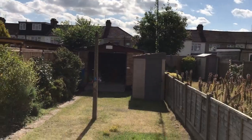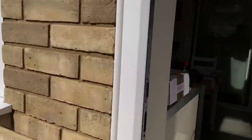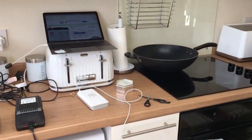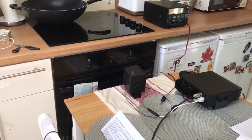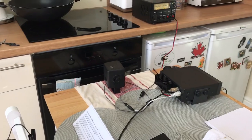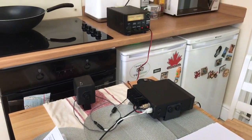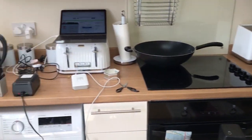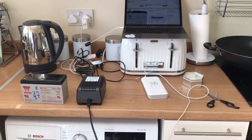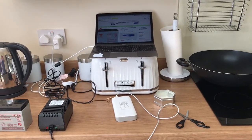Sorry about the mess in my kitchen — because of the weather, the shack is about 35 degrees at the moment and it's pretty hot, so I'm here in the kitchen. It's not normally this messy, but there are all the wires and everything. And before you say it — don't use the radio while you've got everything else plugged in, because you're going to get lots of interference.